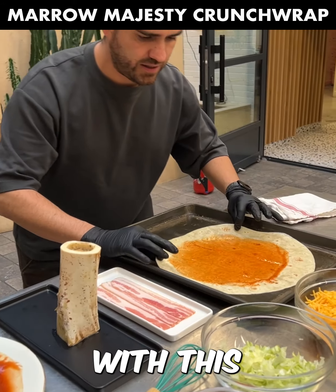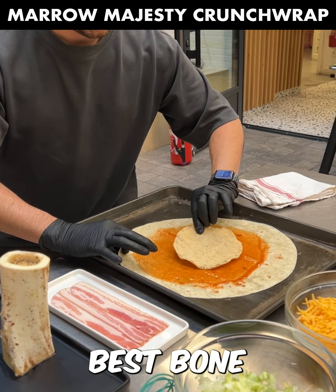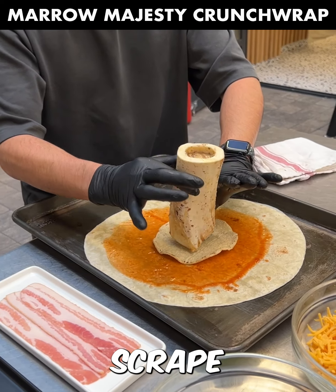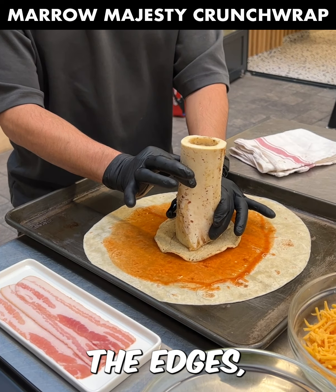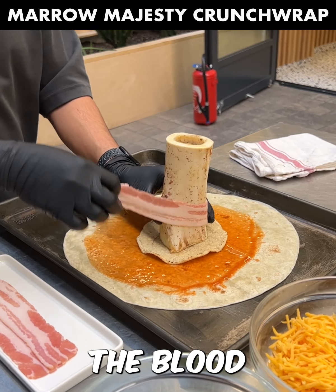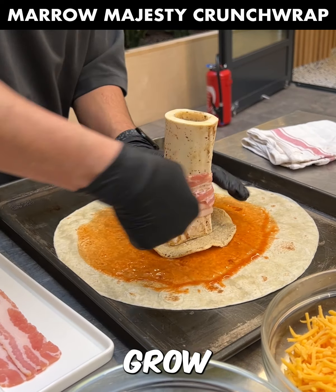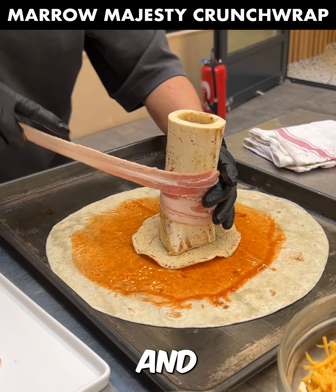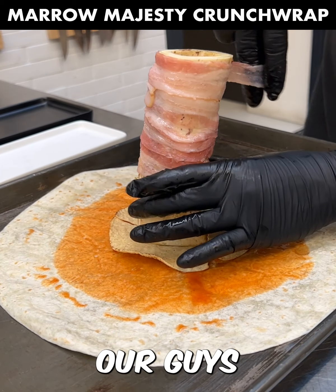Bacon bone marrow beef crunch wrap — punchy tostada. For your best bone marrow, all you got to do is clean your bones off with a nice little knife, scrape off the excess around the edges, throw it in some cold water overnight to eliminate the blood and all the impurities. Then throw your bone marrow in the oven at 350 for 15 to 20 minutes and it will be perfect.